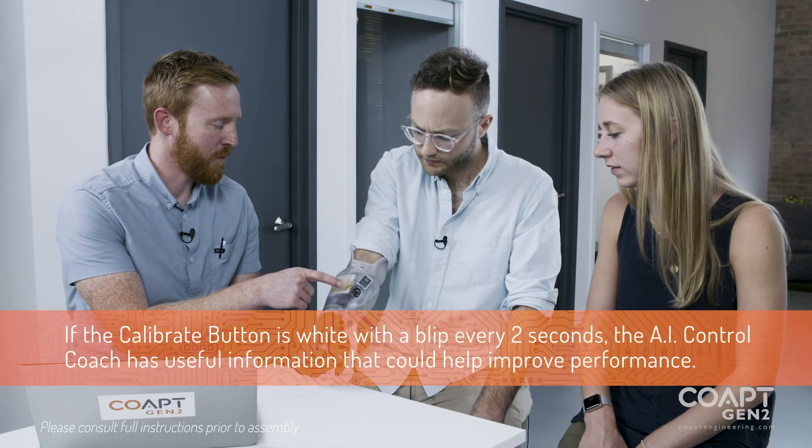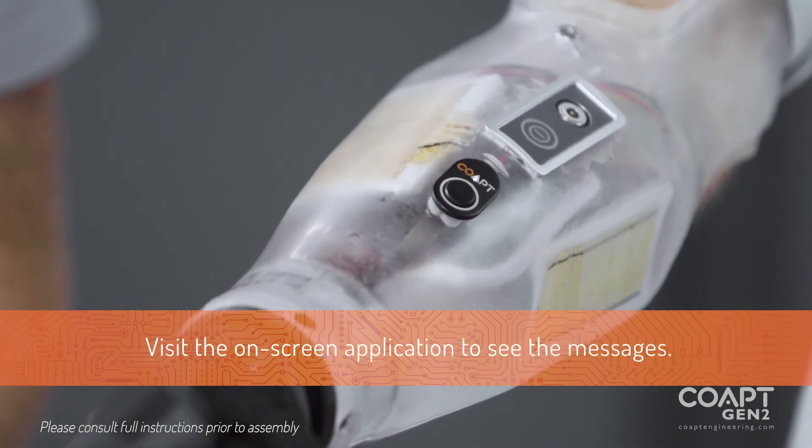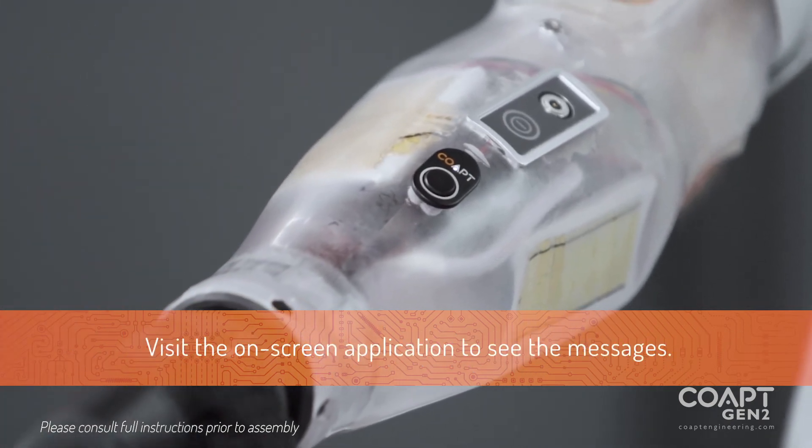You'll notice that the calibration button is giving us a signal. That white light indicates that there's some information to share, and that would come from the control coach.